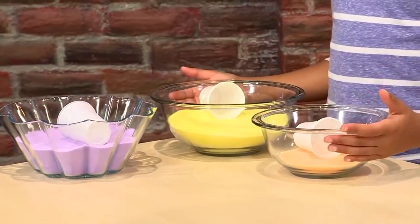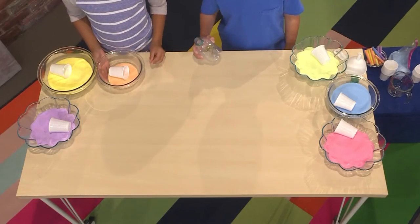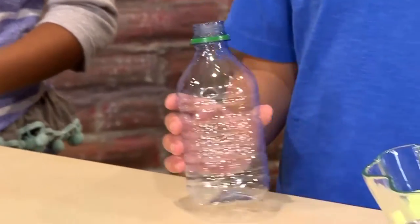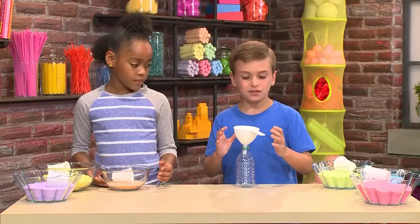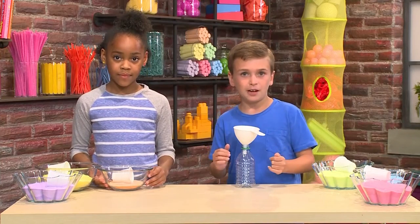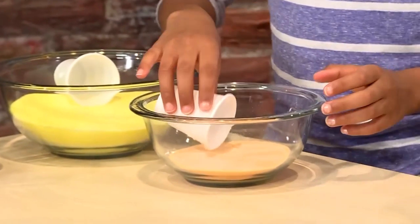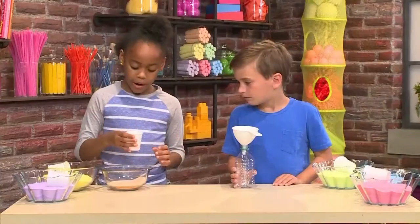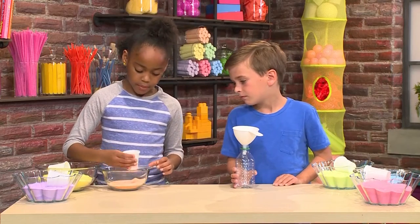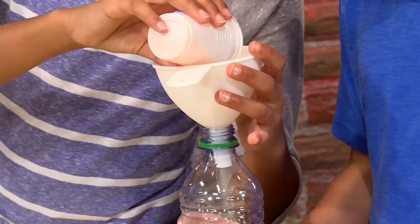These are some sands we made earlier and we're gonna show you how to pour them. First you'll need a recycled water bottle — it can be glass or plastic. Next you'll need a funnel. Put the funnel on top of the water bottle so you can pour the sand in through the funnel. Now you're gonna need some small cups to scoop the sand up. Use about half of one of these little cups.